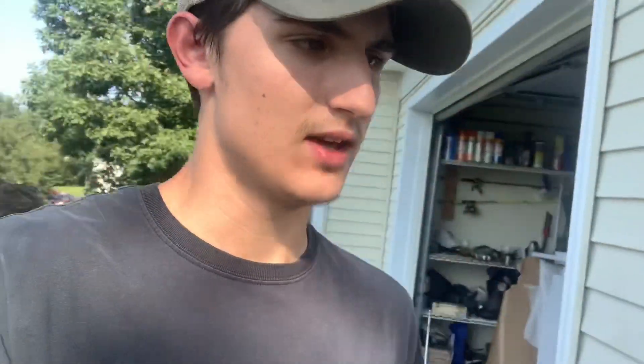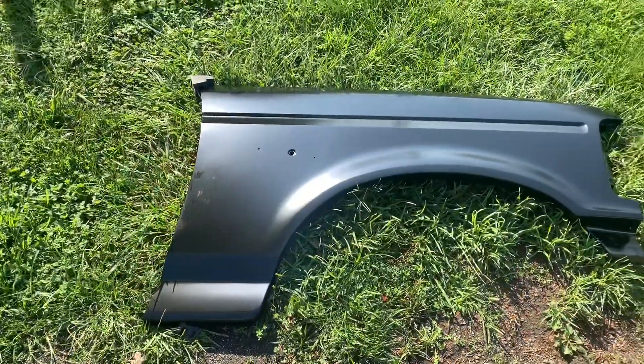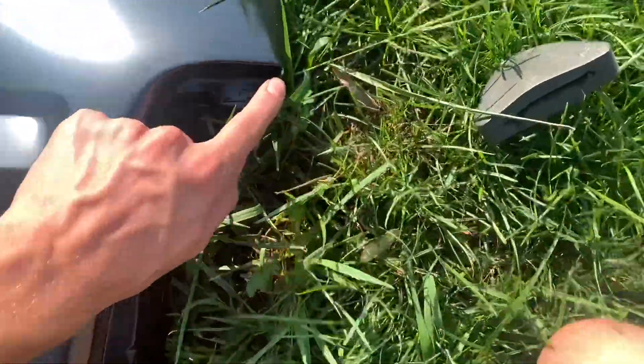We're still on episode three of the bronco build. I know this episode's been drawn out over multiple days — the radial arm bushings gave me a lot of trouble but I finished those up last night. Yesterday while I was working, the fenders came in, so I'm also going to put the fenders on as well. I have a friend coming over today to help lift and bolt things. Both fenders came in, unpacked, and they both look pretty good.